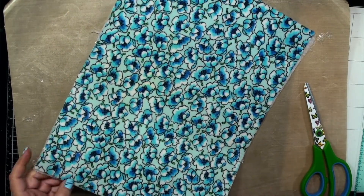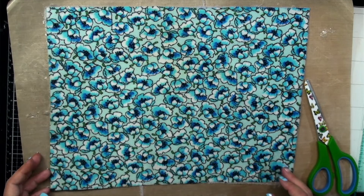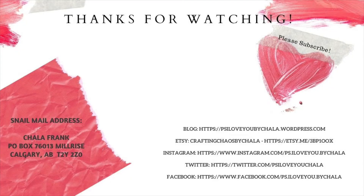Thanks so much for joining me, guys. I hope you liked this video — if you found it useful, please give me a thumbs up, leave a comment, and let me know what you guys are up to. I would love to do a snail mail swap with you — check out my address, send me some of your creations, I'd love to feature them on my YouTube channel and send you a little something back. Let's spread the crafty love! If you haven't done so already, hit that subscribe button, click that notification bell. Thanks again guys — and PS, I love you.